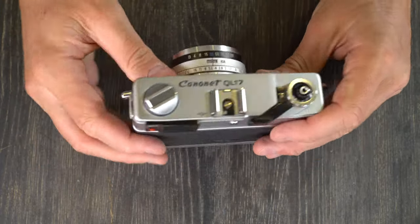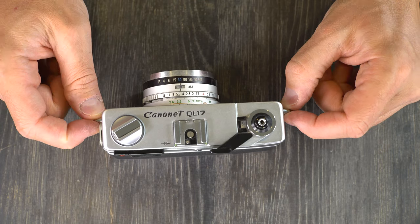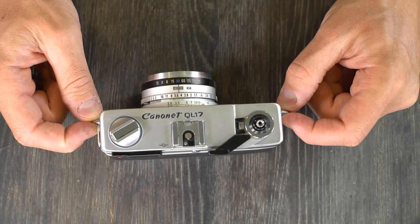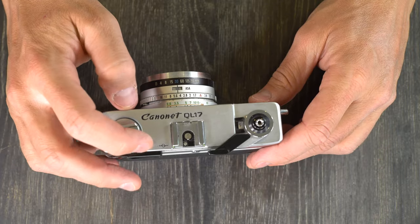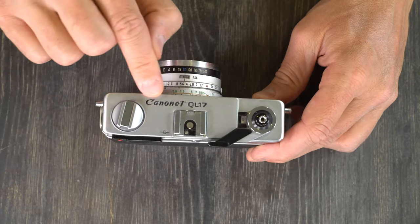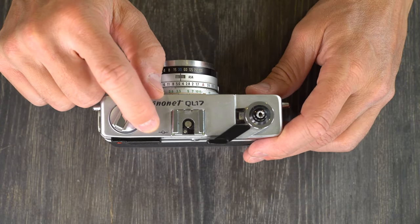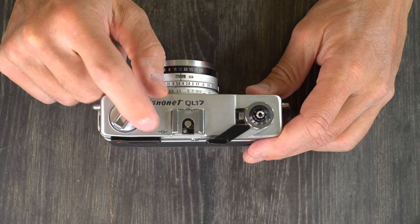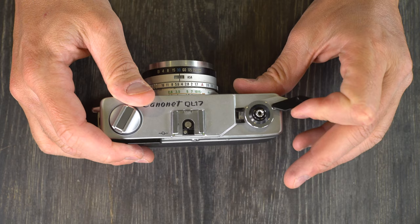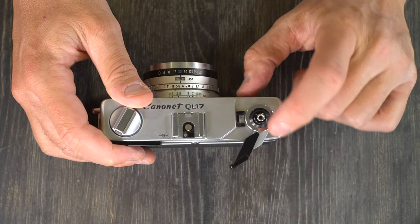Let's go over what's on the camera. We'll start on the sides with the strap lugs where you connect your camera strap. Here we have the film rewind knob and lever, the Canonet QL17 film plane indicator — so if you're doing extremely detailed precision measurements, you have the film plane indicator there. Flash hot shoe. Film advance and shutter arming lever. Shutter release. Frame count window.